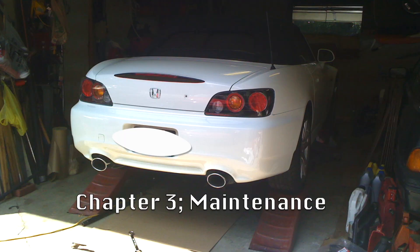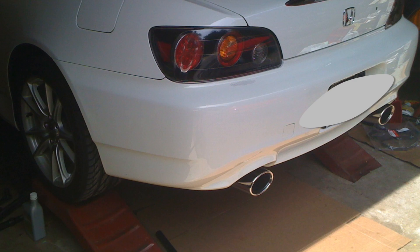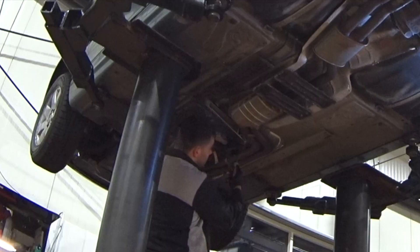We start by jacking up the car. If doing this at home, it's recommended to use drive-up ramps on level ground on all four wheels to keep the vehicle squared up and level. To get access to the transfer case, you need to remove the center underbelly splash panel.